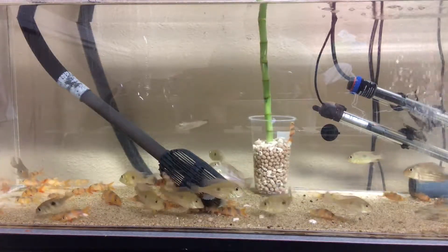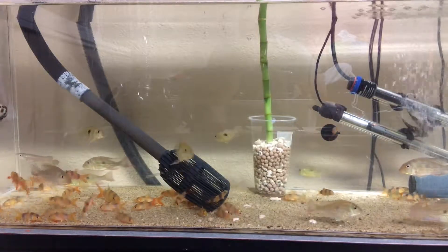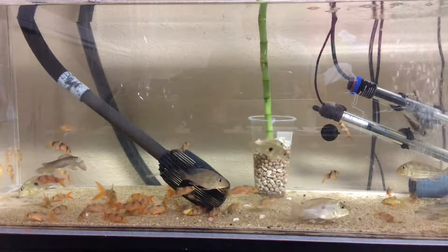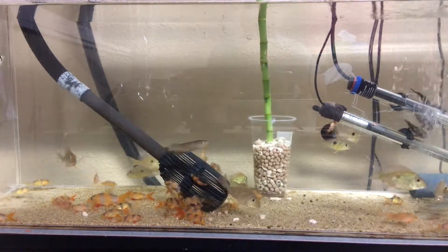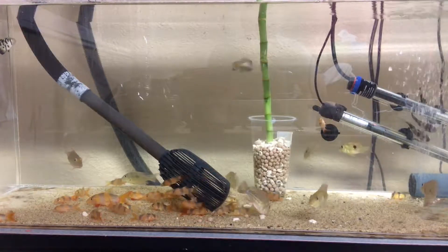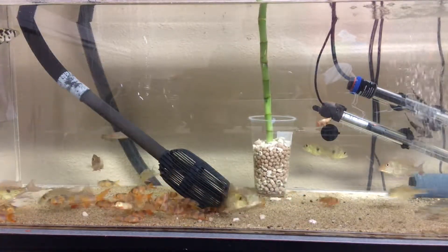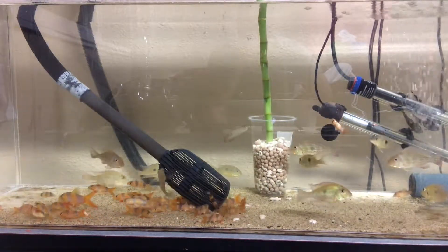This is a grow-out tank. These guys weren't supposed to grow that fast, but they've been growing super fast. I got them back on December 4th, so it's been about a little bit over two months, and they exploded — they grew a lot. I really need to get the background dark so that they start coloring up.